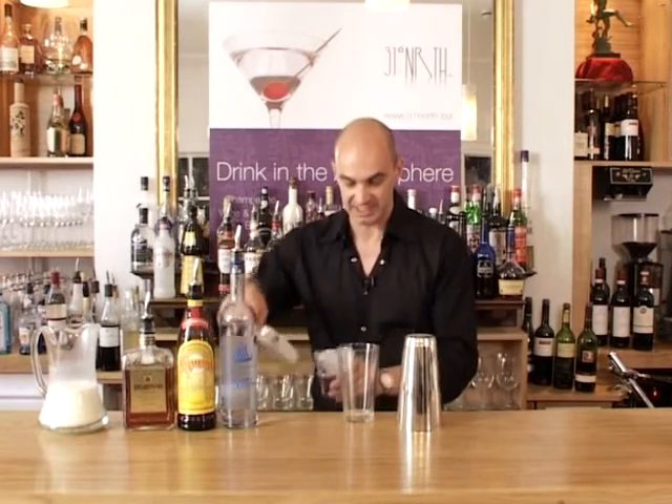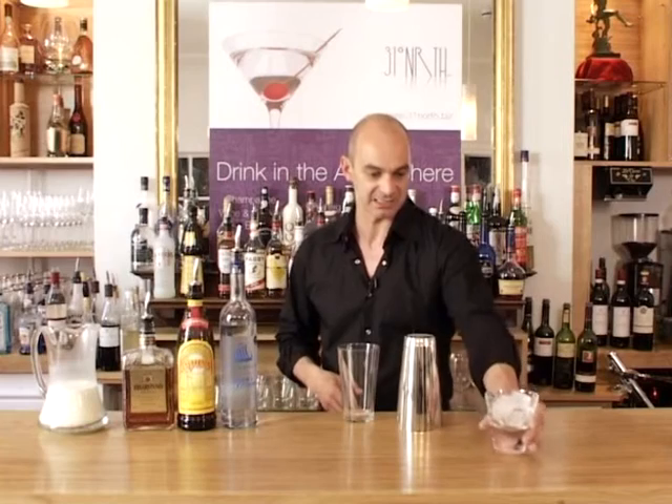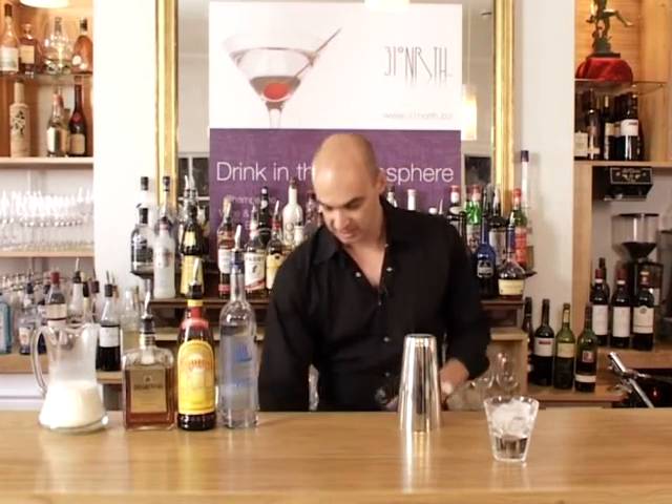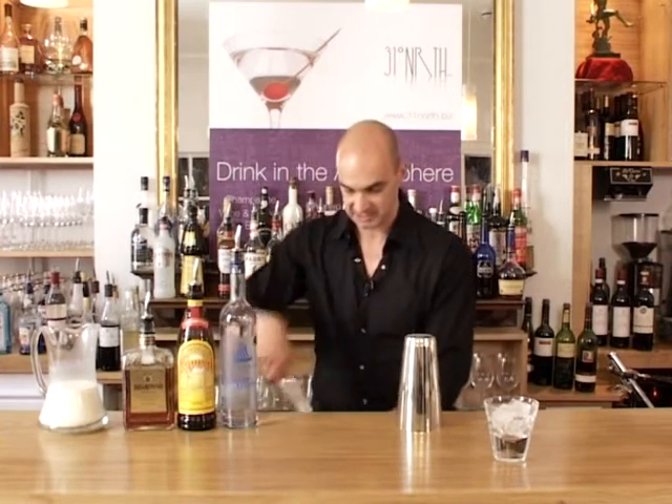Take the glass and unlike all the other creamy drinks on this DVD, I'm actually going to put some ice in this glass to prepare it for the drink. Of course ice into the shaker, a good scoop into my bottling glass like so, and then we're going to add the ingredients.